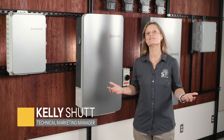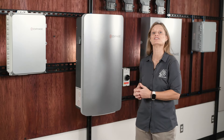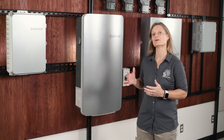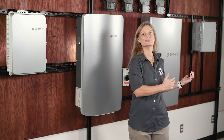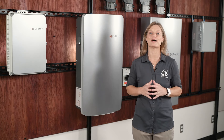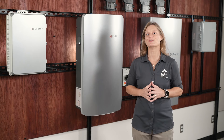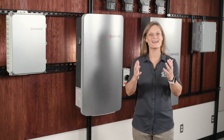Hey, welcome back. I'm Kelly from Signature Solar and today we're diving deep into the Enphase energy system, specifically their third generation components. We'll break down each component of this revolutionary system from the microinverters to the storage solutions and explain how they work together to power your home efficiently and reliably. Whether you're new to solar or just looking to upgrade your current system, Enphase has got some pretty cool technology that you'll want to know about. So let's get into it.